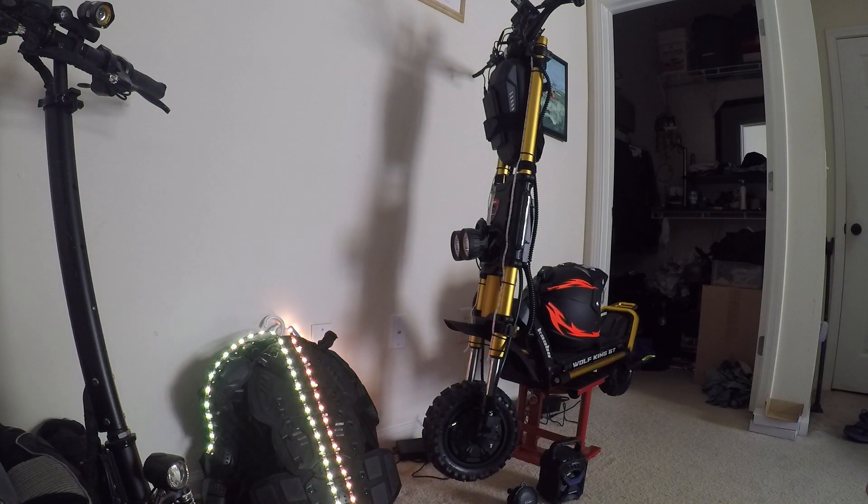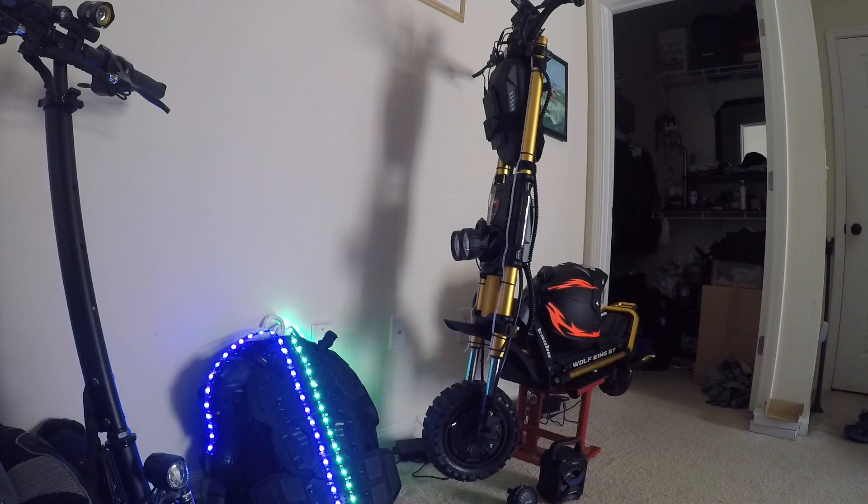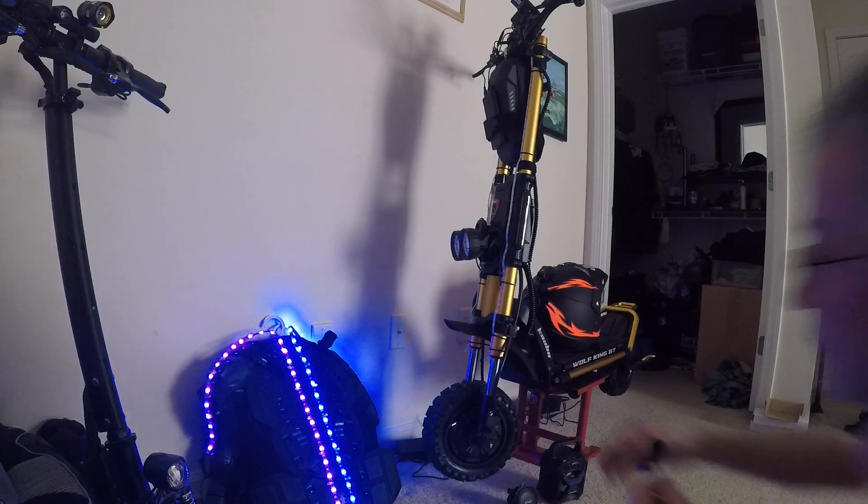Join the Kaabo Wolf King GT Pro group on Facebook. Check out Voral Motors — ask them for any help or advice about this scooter. And Tone's Adventures — Tone, really, thank you for the help and advice you've sent me. I hope you like this video showing the color changing lights.